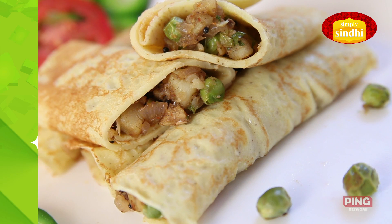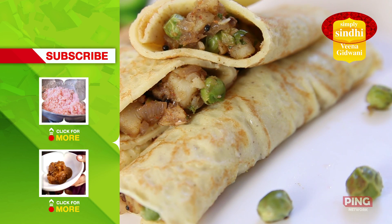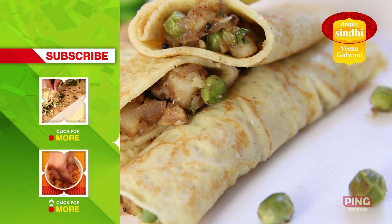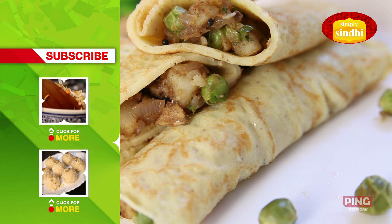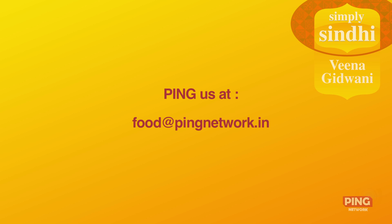Our veg pancakes are now ready. If you like them, please subscribe to India Food Network. I'd love to have your comments and feedback. Go ahead and share these with your friends and family. We've got loads more for you, so subscribe to this channel and ping us at food@pingnetwork.in to tell us what you would like to see here.